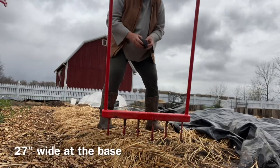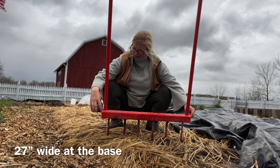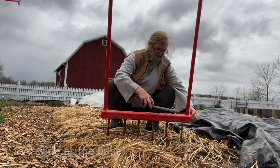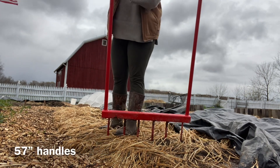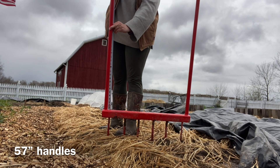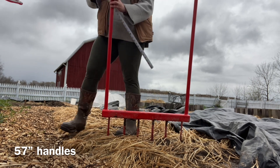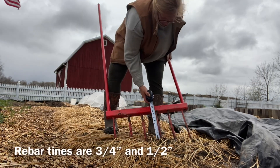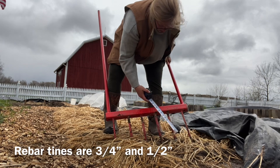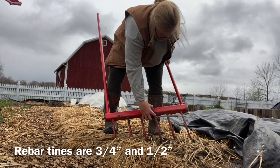Starting with the base: it was 27 inches wide, and the two handles going out slightly were 57 inches — 59 inches total for that piping. The stakes or tines that go into the ground are just some old rebar; most of them are three-quarter inch and the two on the outsides were half inch. I'm assuming that's just because that's what he had.